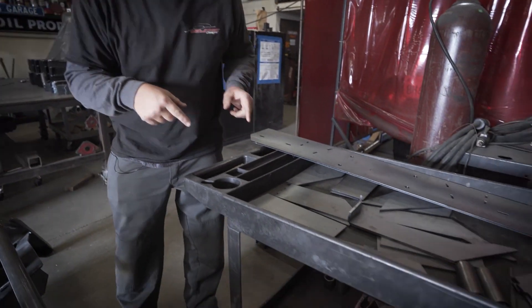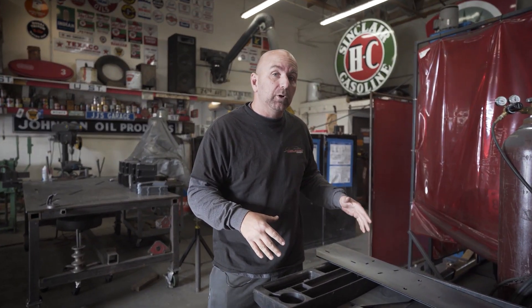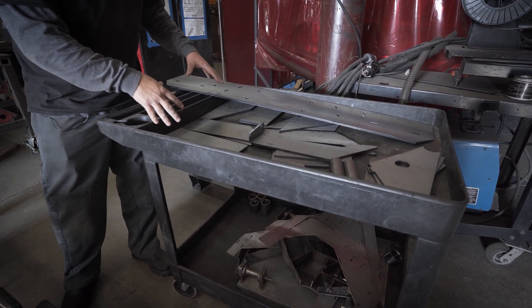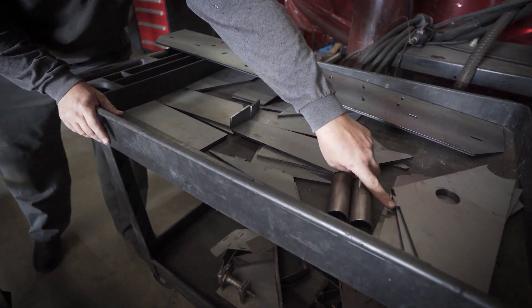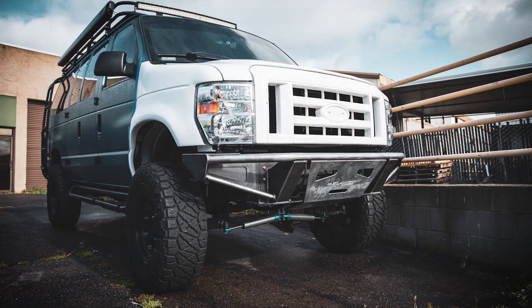Deal number two is a do-it-yourself bumper. So if you're thinking, I'm bored at home right now and I would love to put a winch bumper on my Ford van — we have a DIY bumper now. You're going to get all the pieces laser cut for you that all key together very easily on your bumper. When it's done, it's going to look like this, and it's also going to include a skid plate.